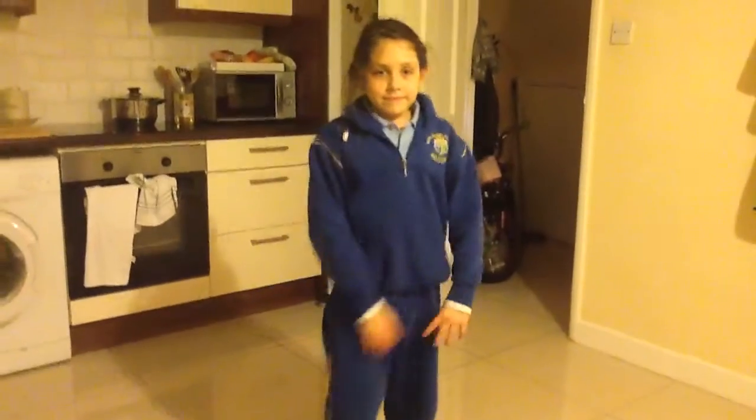Hey guys, welcome to today's video. Today we'll be doing how to do the splits. Let's get started.